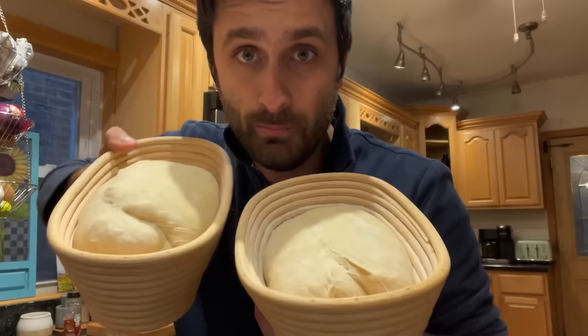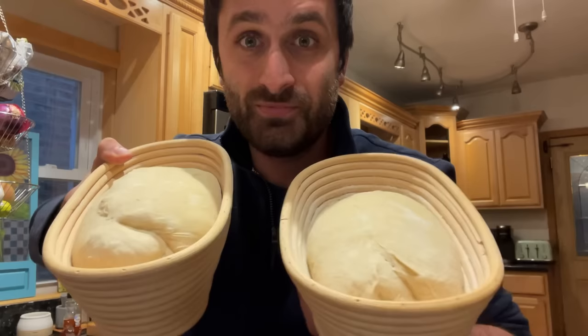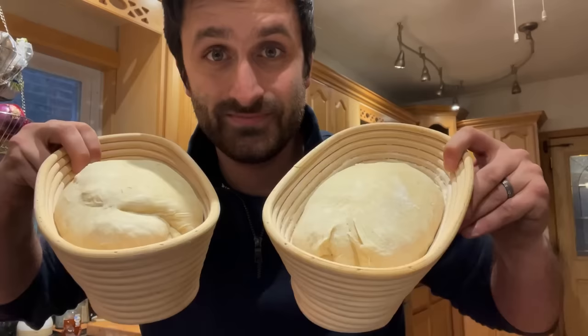Both of these loaves follow my standard sourdough bread recipe — a straight white dough: 450 grams of bread flour, 300 grams of water, 100 grams of starter, 10 grams of salt. That's a 70% hydration dough. These have been cold proofing in the fridge overnight for about 18 hours. Exactly the same dough — I'm just going to be baking them a little bit differently.